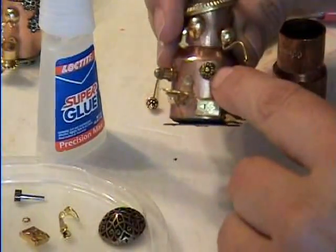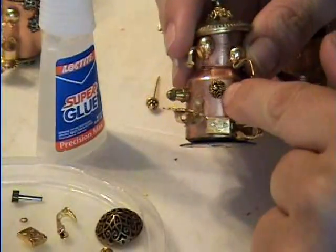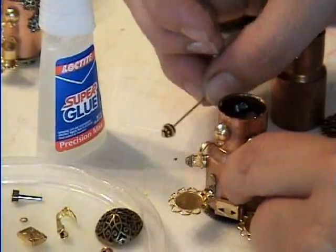Right here in the middle I just have a bead cap — and then it has another one of these things, a smaller one, stuck in it.